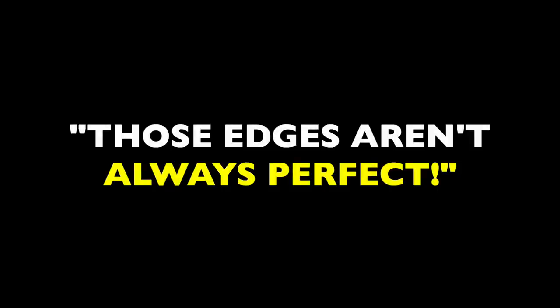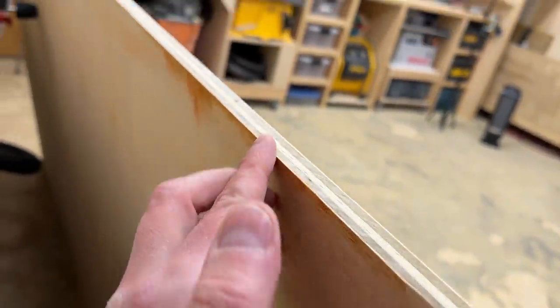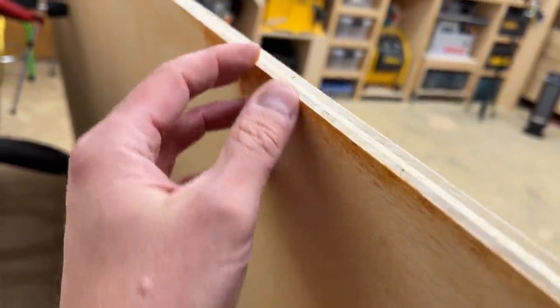I can hear woodworkers out there shouting that those edges aren't always perfect — and woodworkers are fanatical about precision. But what they'll often mean is that the edge might have small imperfections like pits and bumps, and many of these things happen during storage and transport. On anything with a larger scale, factory edges are very reliable in my experience.